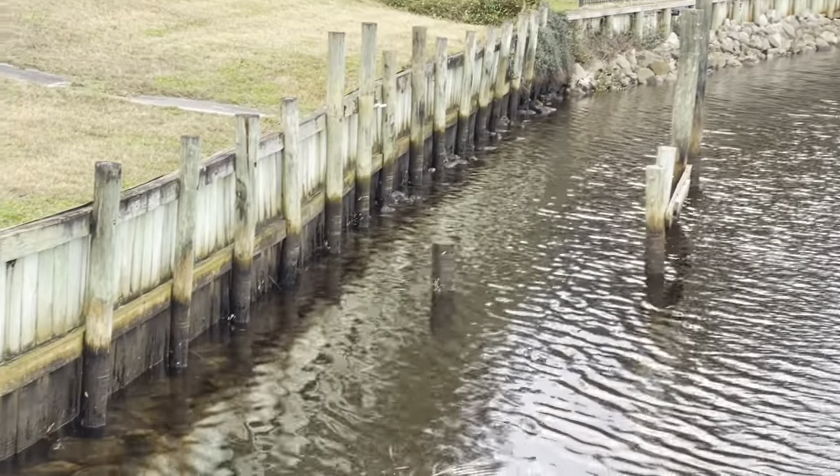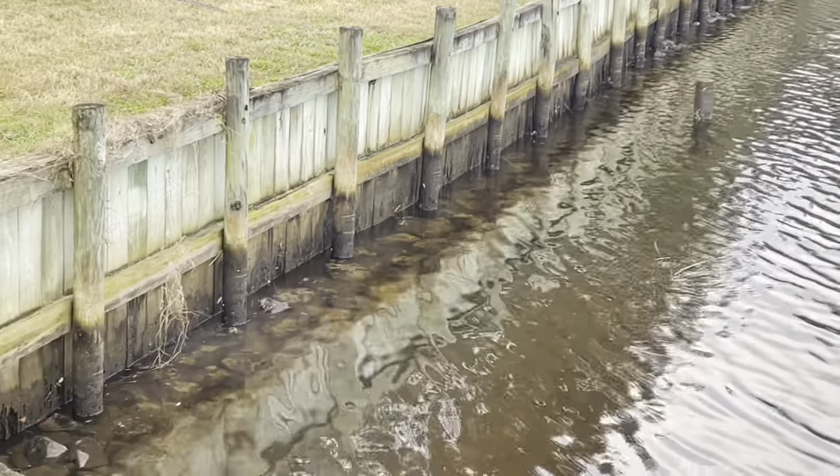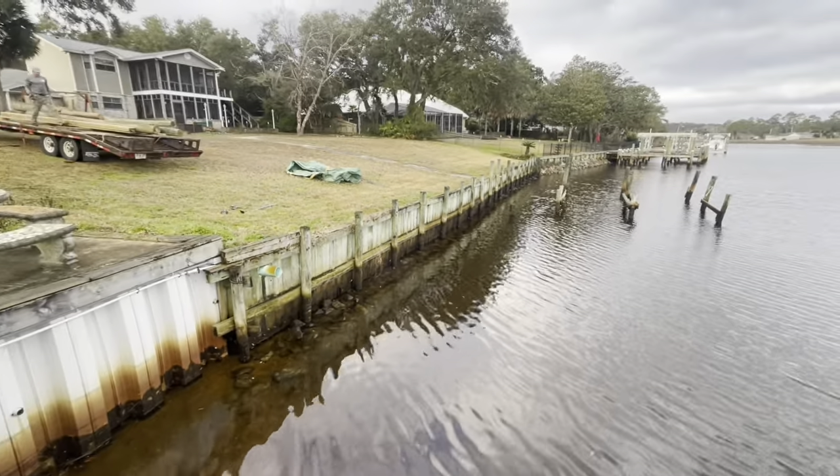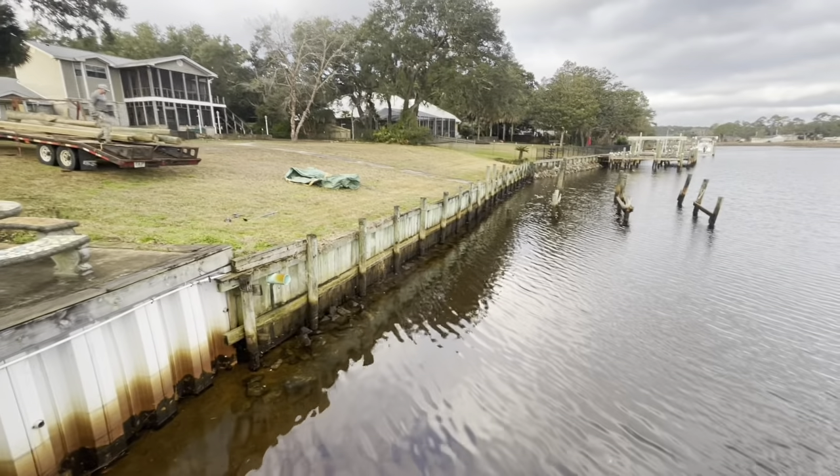A little bit of rip-rap in the load. Once we get out of the way, we'll get the new wall installed. And we've got six more loads of rip-rap coming — 20-ton loads — right in front of the wall.